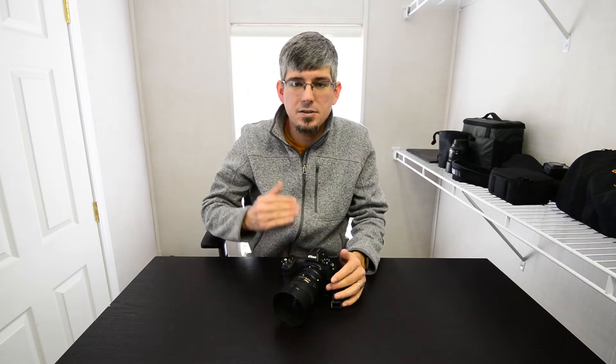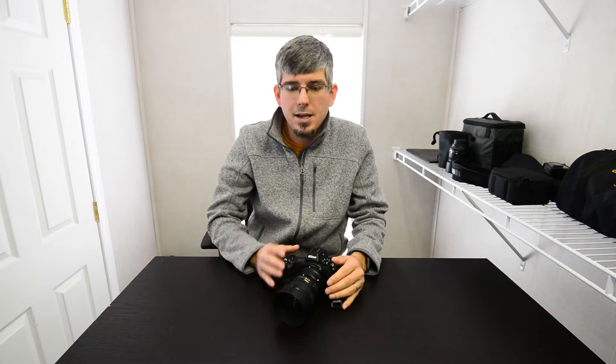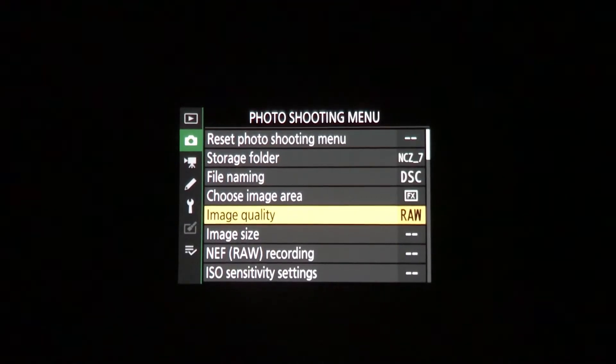Another benefit to the EVF on the Z7 is the ability to preview the image in the viewfinder and control the settings in the menu. Because this is such a high-quality viewfinder, I can actually zoom in on the image in the viewfinder and look at small details without ever having to look at the back screen. Let's say you're out in bright light — it can be really hard to look at the back screen and see details, or even see the screen at all. If you're looking through the viewfinder, you don't have to worry about that. You can zoom in and see details clearly. Controlling the menu through the viewfinder is also a benefit in bright light — you never have to pull the camera away from your eye.